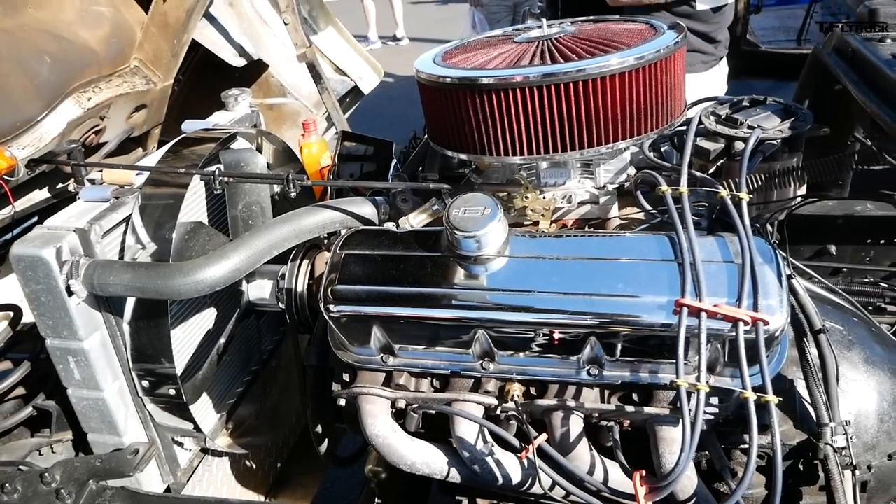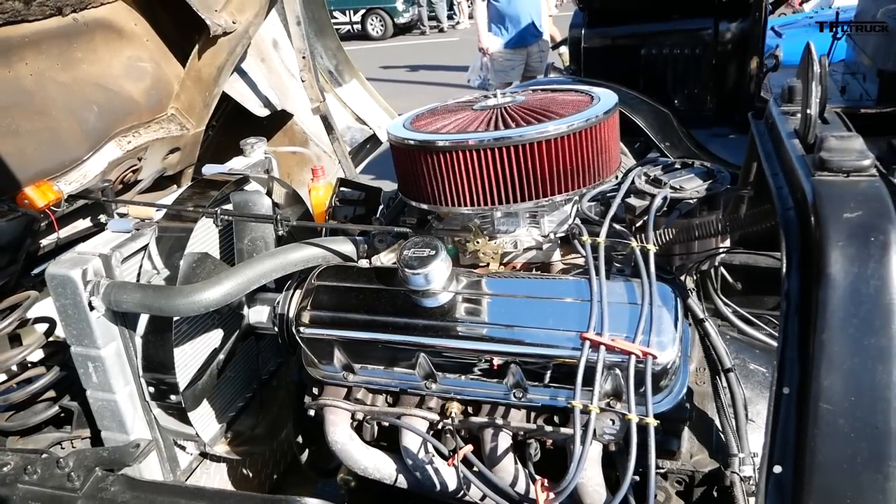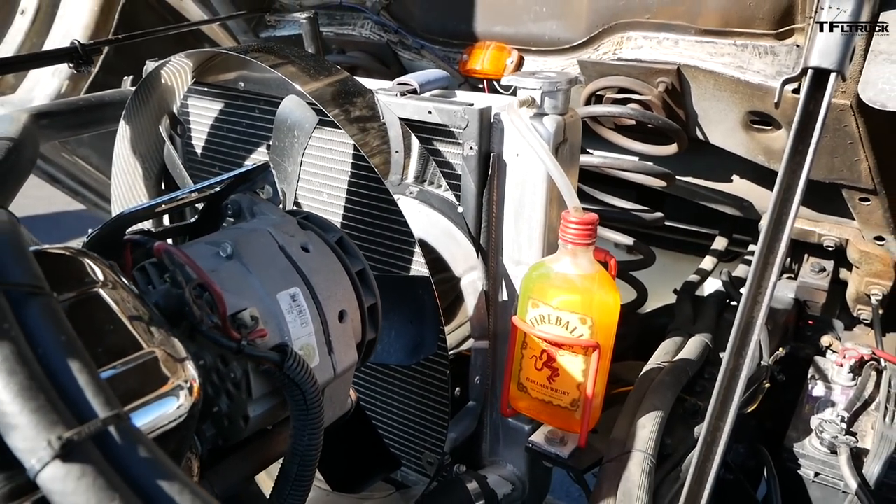Tell me about the engine. What's under the hood? Well, under the cab. 454 with a turbo 400. So how much horsepower? I don't know. It's just the standard 454 for a Winnebago.